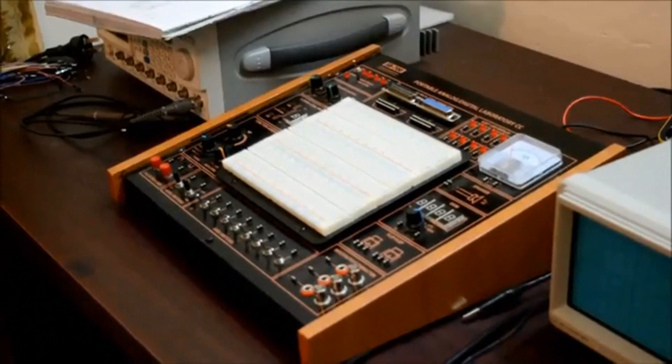Hey guys, welcome back to my channel. This is Sanjeev Damush Feeknova. Today I am going to show you one experiment on implementation of AND, OR, and NOT gates to enlighten an LED of a trainer board.